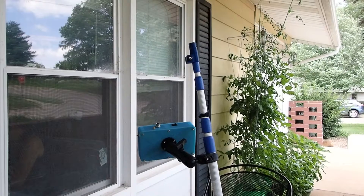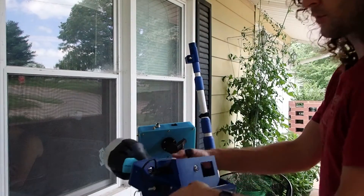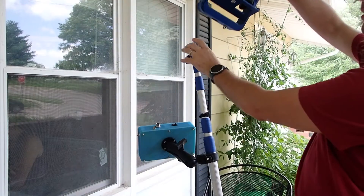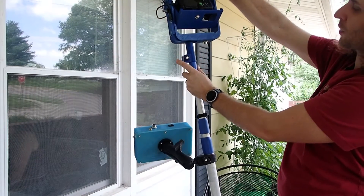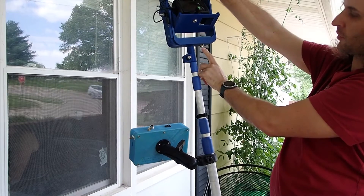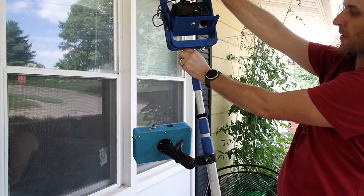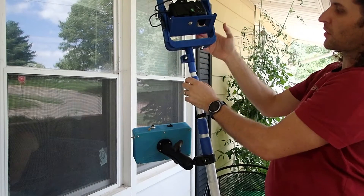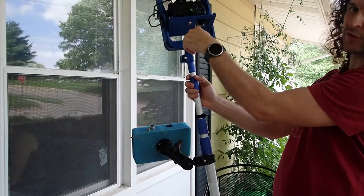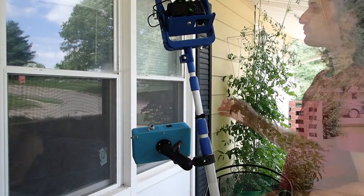Now mount the camera head onto the pole and connect the control box to the head with the control cable. The big hole with four keyways on the bottom of the head fits on top of the pole. To align these so nothing interferes, have the control cable connector opposite the big bulky side of the pole top clamp. Line up the keyways and the whole thing slides down, then slide in the retaining pin at the top to hold the head securely onto the pole.